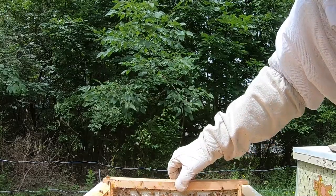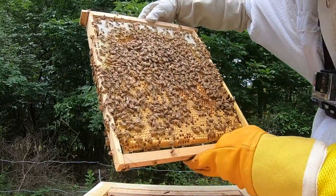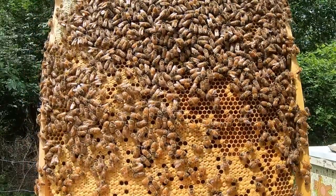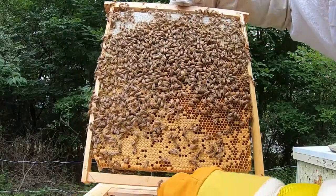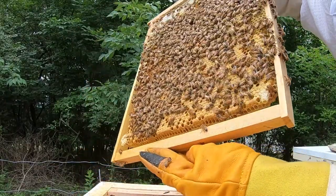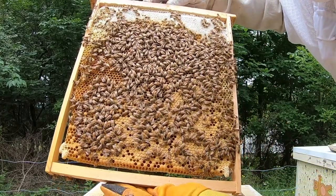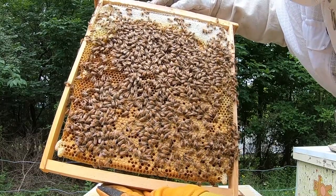When a colony loses its queen, your options are to find another queen and requeen it, giving them time to get acclimated, or if there is healthy brood, potentially they can raise up a new queen. That process takes about 21 days — 15 for the queen to be raised up and hatch, and then another five days before she can start laying after being impregnated by a drone.